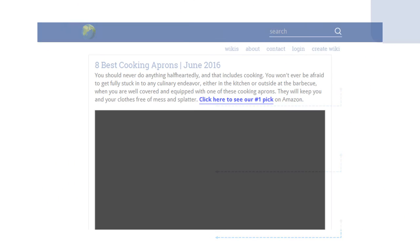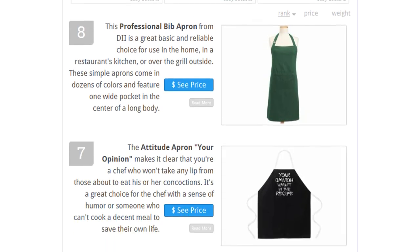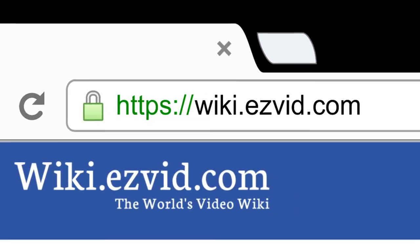To see all this, go to wiki.easyvid.com and search for cooking aprons, or click beneath this video.